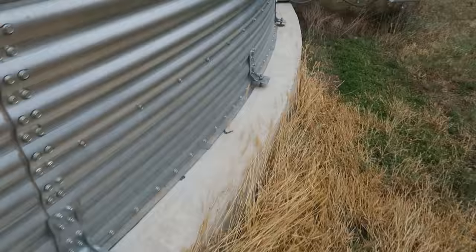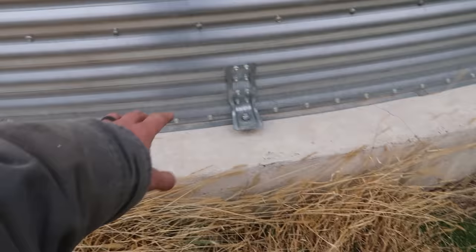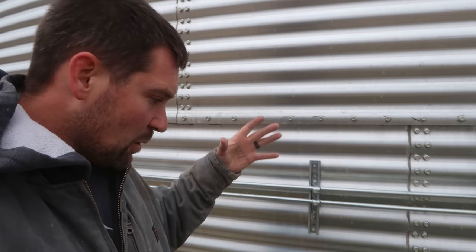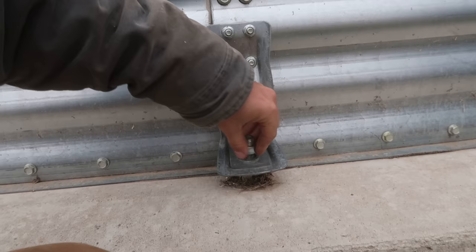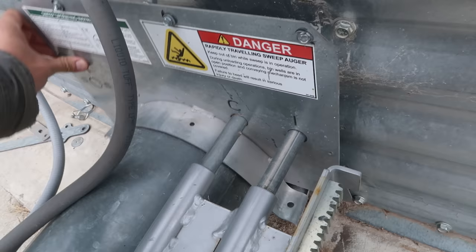I want to show you guys something really crazy. All around this farthest south bin here, the nuts that hold the floor of the bin to the concrete have loosened up. We think what happened was when the tornado came by here — when we lost the shed, the tornado was about a mile, mile and a half south — the bin ballooned out. It had about a third full of corn in it, which is what kept it from flying away. But it ballooned out, stretched, and moved just enough that it pulled these bolts so they're no longer tight.